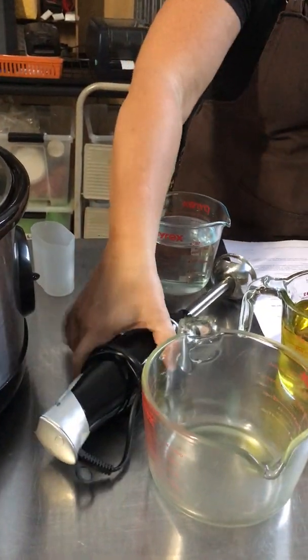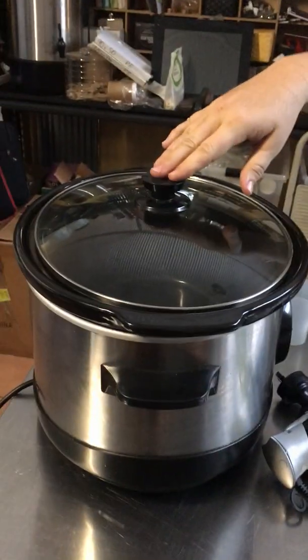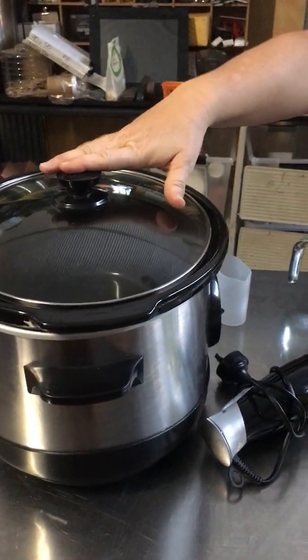You need a few bits of equipment to do it: a stick blender, and a crock-pot thing. You need a crock-pot thing.